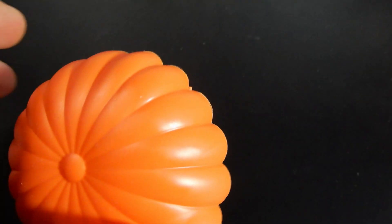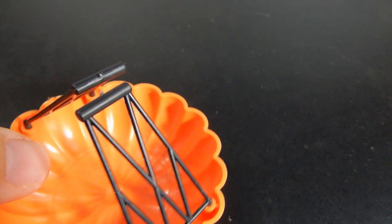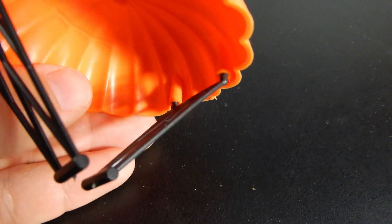Also included is this parachute. It's a big orange molded piece with two sets of straps that come down. These are bar pieces and they can be clasped in the hands of the parachutist.